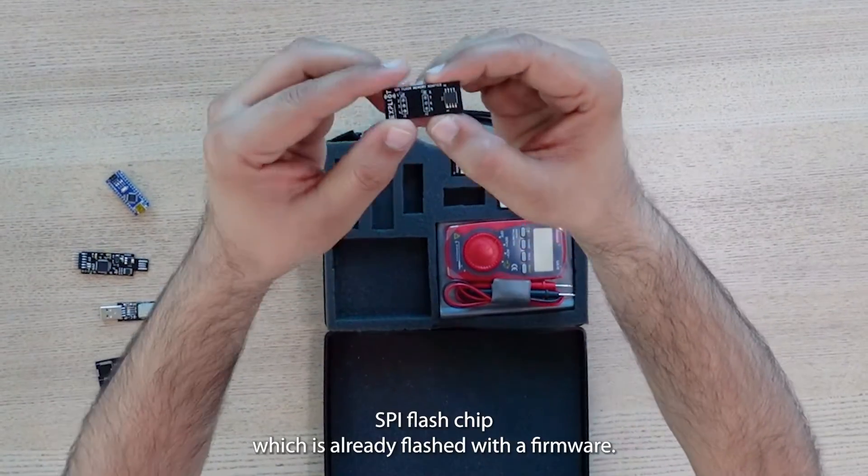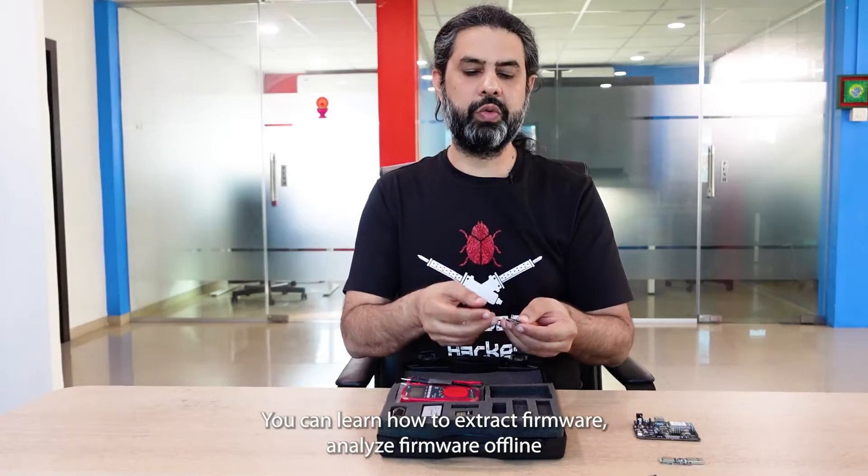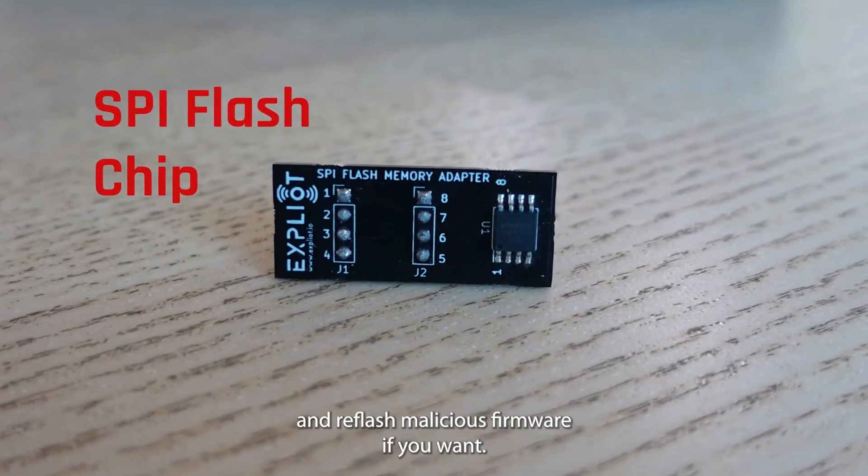Then we have this SPI flash chip, which is already flashed with firmware. You can learn how to extract firmware, analyze firmware offline, and re-flash malicious firmware if you want.